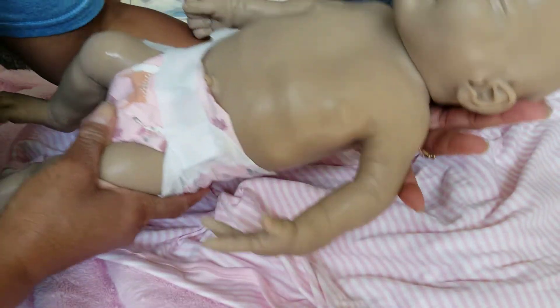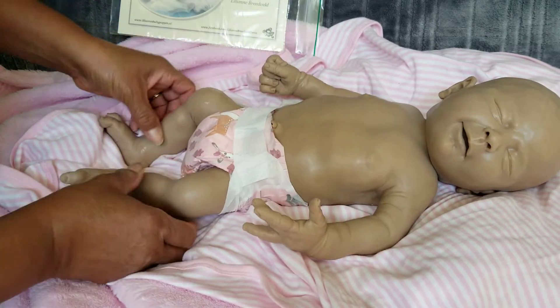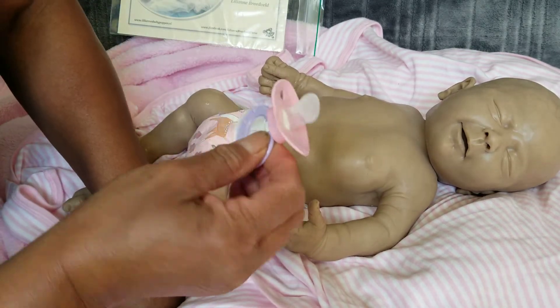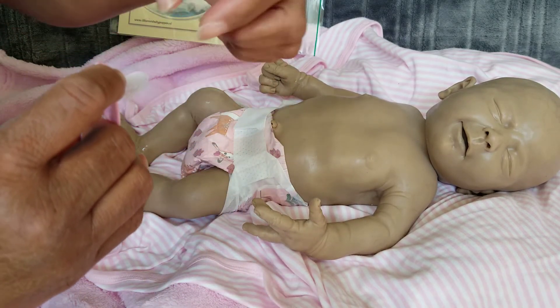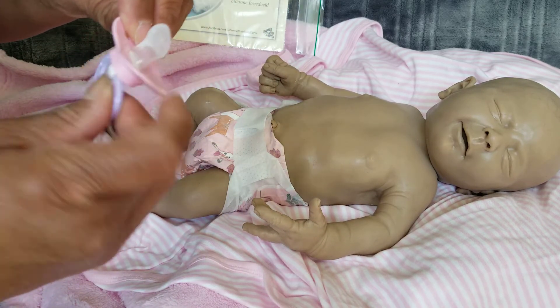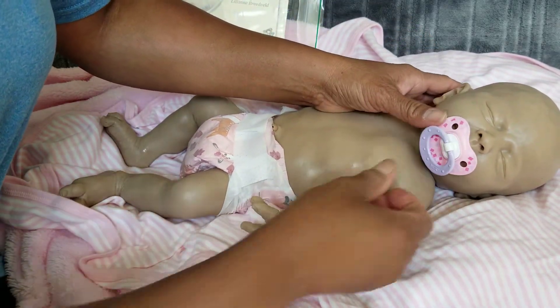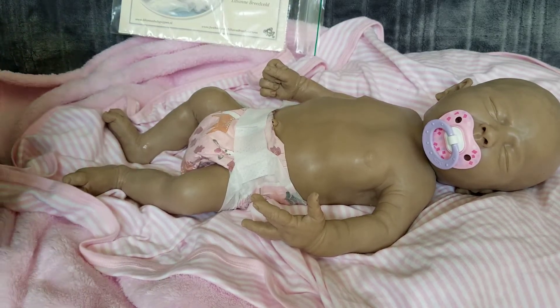She's got kind of a little smirk, so I think she'll be my pacifier baby. What I did was cut off the top of a pacifier I have, slid it back on, glued it, and it fits in her mouth really well.